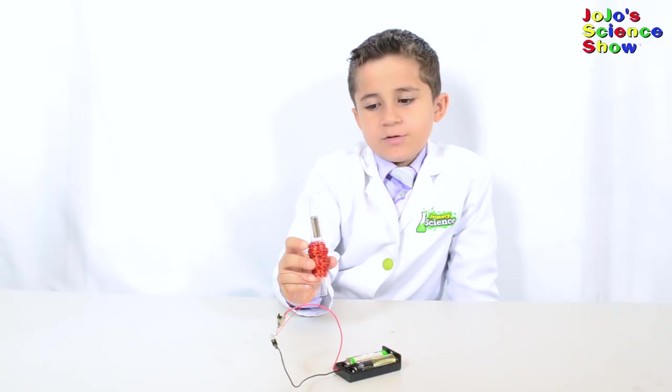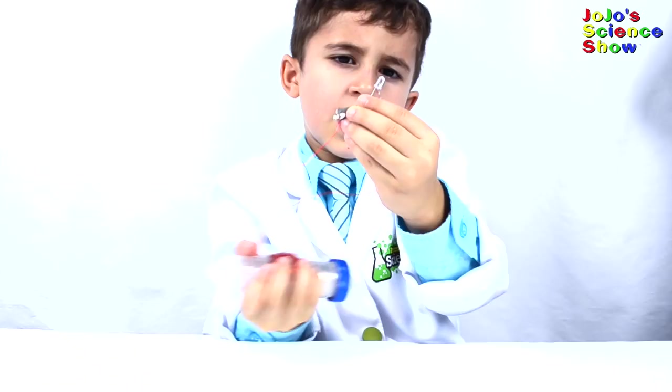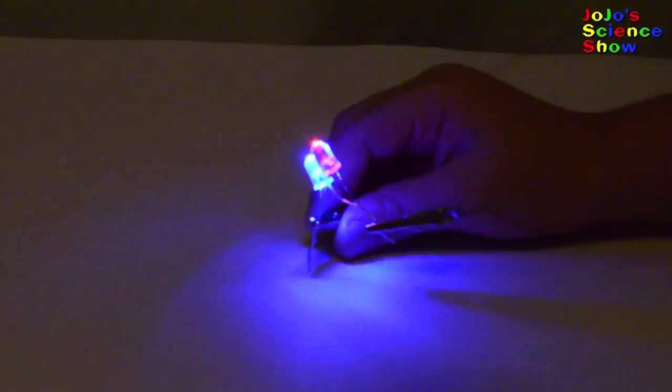Today we are going to make a flashlight that uses electromagnetic induction. Every time I shake this tube, the magnet moves through the copper coil and makes electricity. Every time I shake this tube, it lights up the LED.